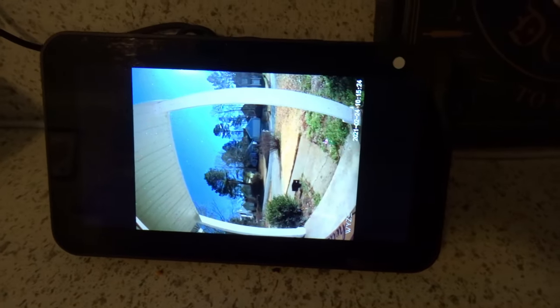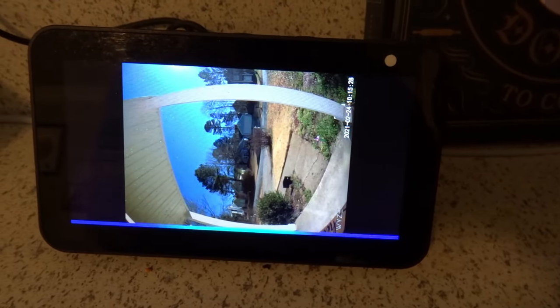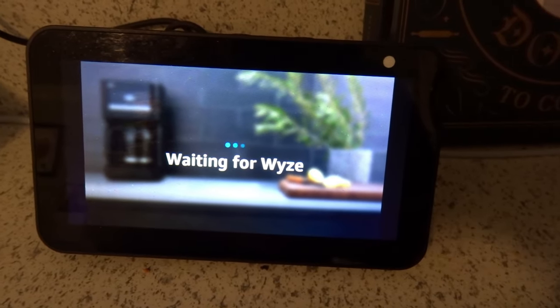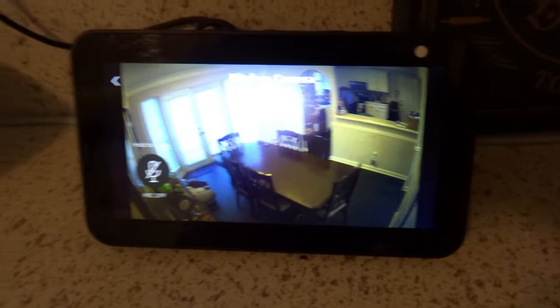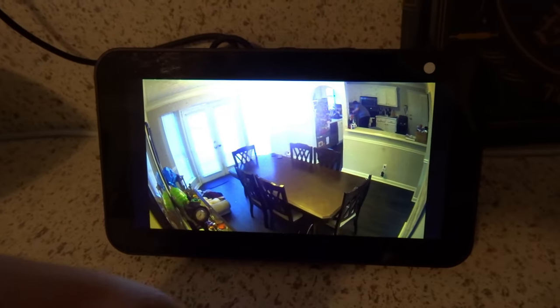Let's try the kitchen camera. Show me the kitchen camera. So now it's going to go to the kitchen camera, which is the one behind me. Let's see if there's a lag. You can see me over here, I'm waving my hand. Pretty good. Nice job Alexa.